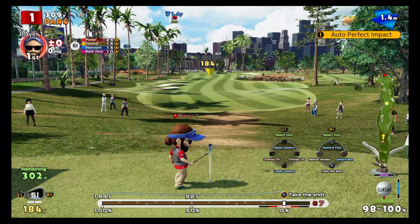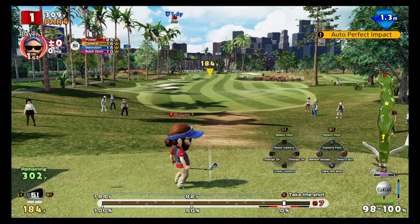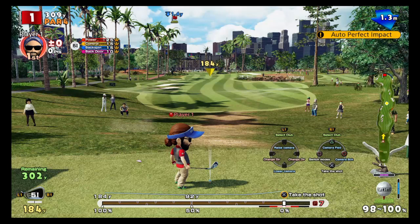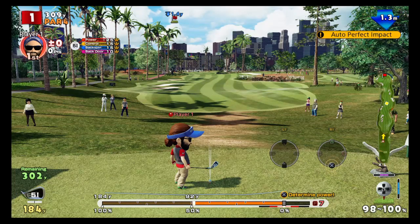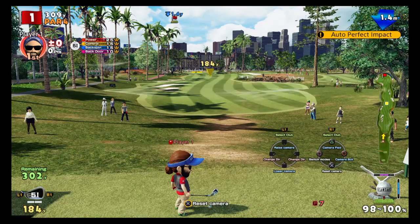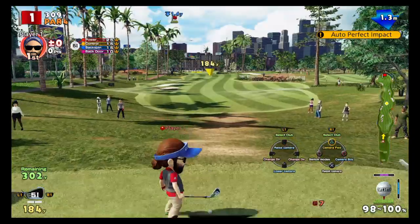Press X and hold the demonstrate button and you will see the yellow indicator on the ball. On the bottom right corner where your line is — where the little golf ball is, where it says 98 to 100 — when you press X you will see the directional buttons come up. When I press X and hold the up direction button you'll see it come up in blue, and then when it comes back down for impact you hold the directional button, but you must get perfect impact.